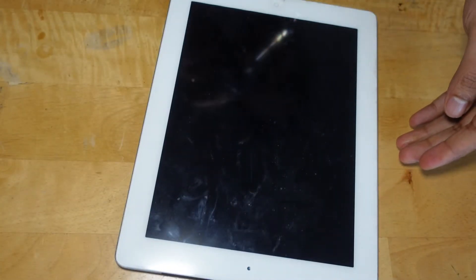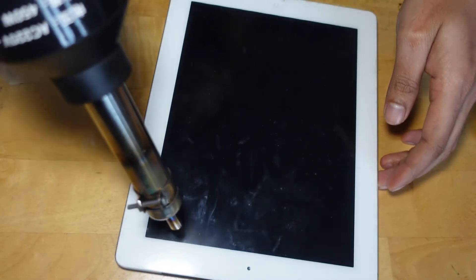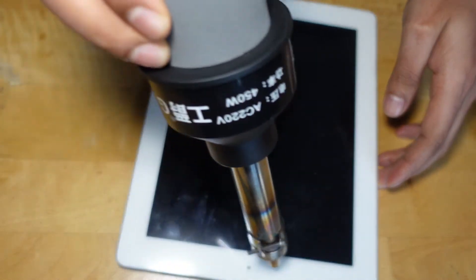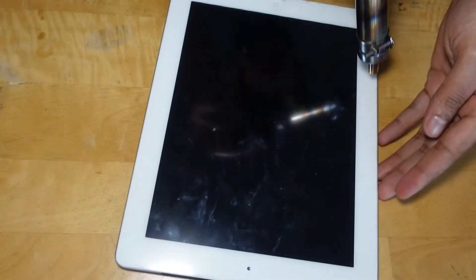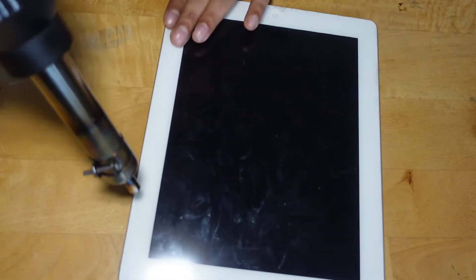To start, heat the bezel with the hot air to loosen up the glue. There is a small gap in the iPad's adhesive ring in the upper right corner of the iPad, approximately 2.0 inches from the top of the iPad. You are going to exploit this weakness.